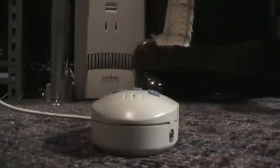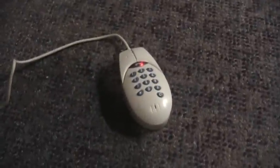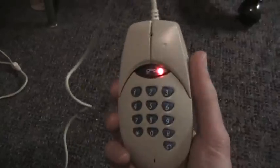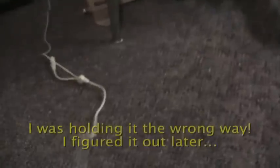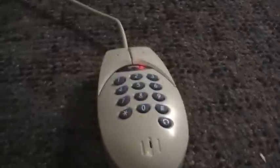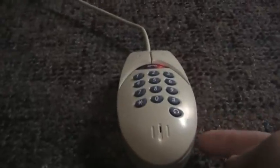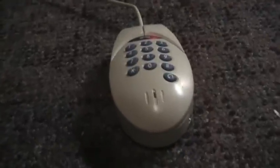I placed the handset of my other phone up to my headphones while playing a UXW Bill video, to see if we can hear him through the phone. I can't hear anything through that, so let me try plugging the headphone output into the microphone input of my camera to see if we can hear it that way.